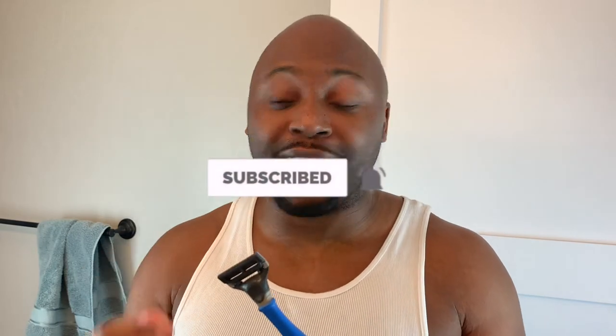I just saw this on TikTok. I thought it looked freaking beautiful. I like that it's heavy and I like that I can tell that it's quality.